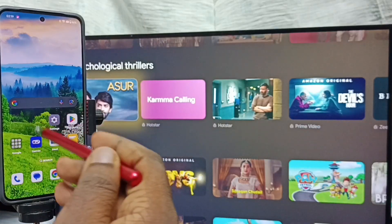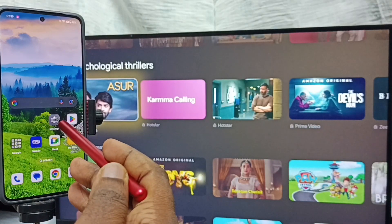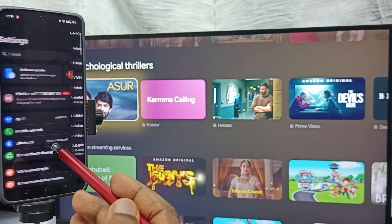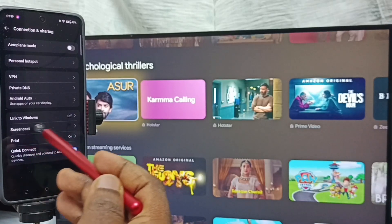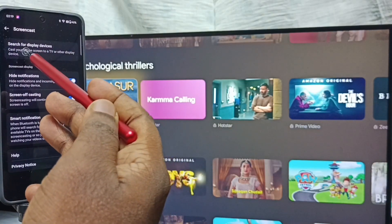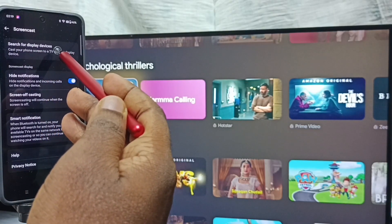After that, on the mobile phone go to Settings, tap on the Settings app icon, tap on Connection and Sharing, then tap on Screencast, and tap on Search for Display Devices.